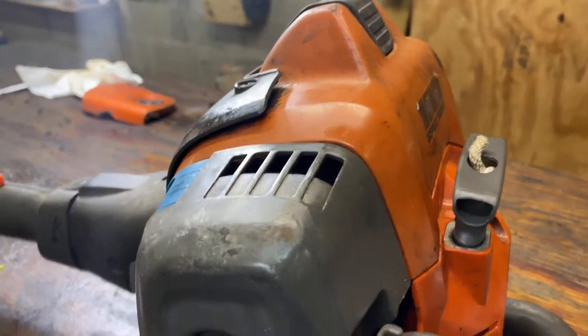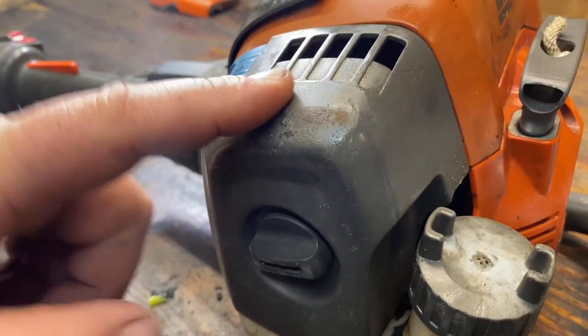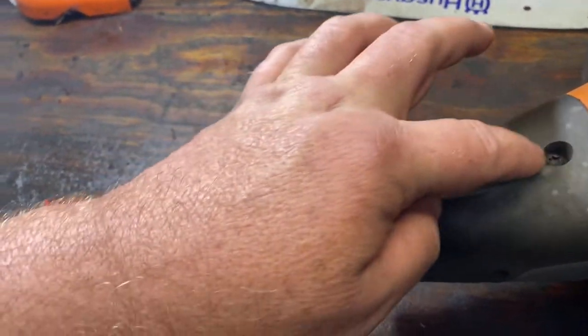First thing we're going to need to do is get this accessible. To do that we're going to remove this air filter housing, this motor housing, and then the top of this plate.